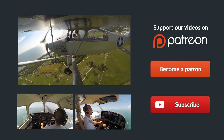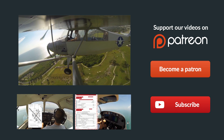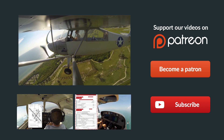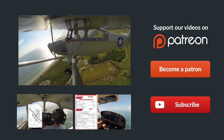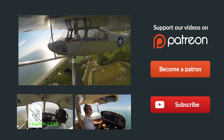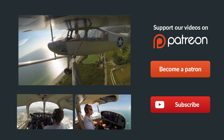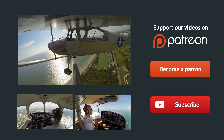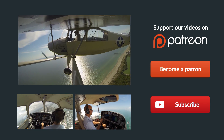Hey guys, thanks so much for watching, and thank you so much for sharing us on Facebook, Twitter, and all the other social media sites. If you have any questions about the video, just leave them in the comments below and we'll get back to you as soon as possible. Be sure to give us a thumbs up and subscribe to keep up with all our latest episodes. Check out some of these other helpful videos below, and remember: if you can't fly every day, then fly8mikealpha.com. We'll see you all next time.